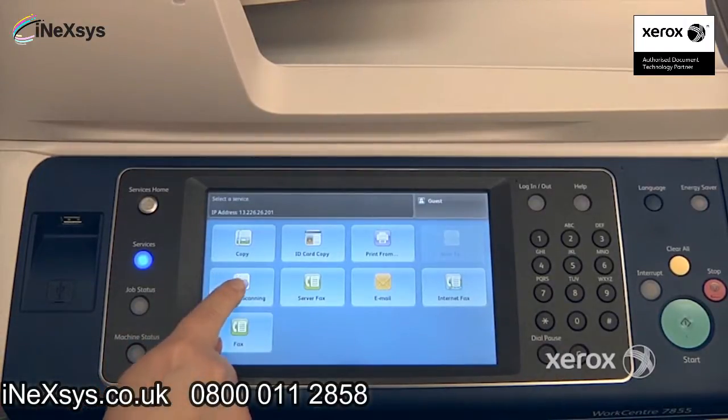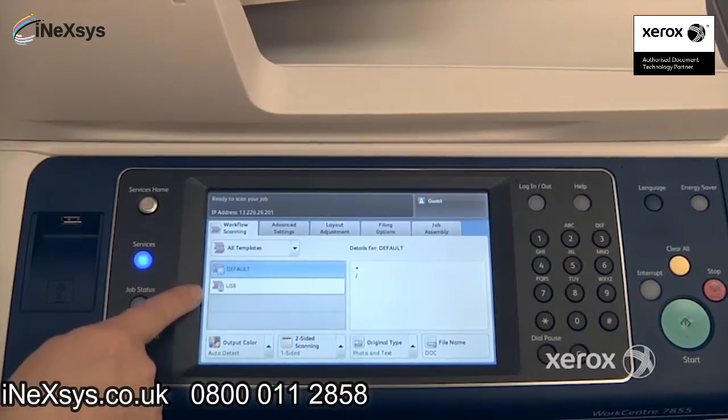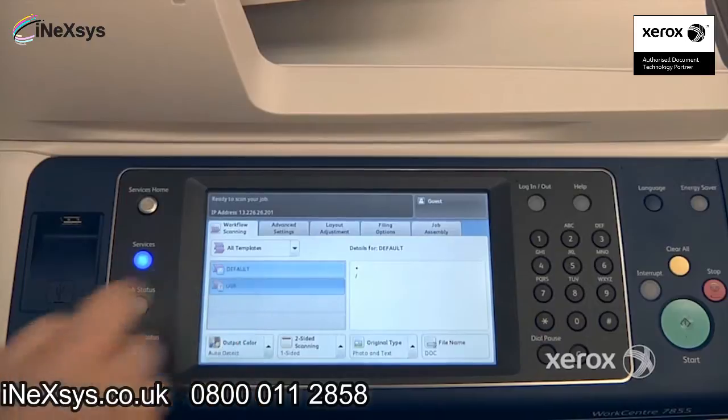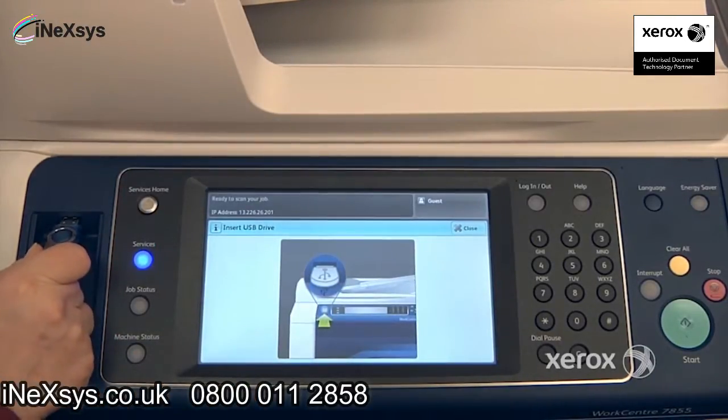To use the Workflow Scanning, select Workflow Scanning. From there you may see that you have templates created for you by your system administrator, or you may, like us, only have the USB feature. This is when you want to scan to your USB stick, so if I select it, the machine will indicate that I can now place my USB stick.